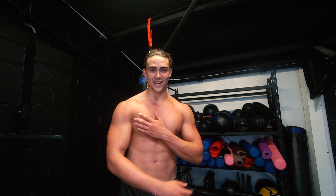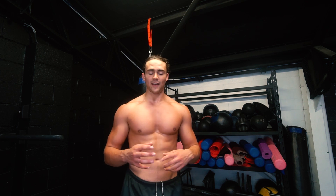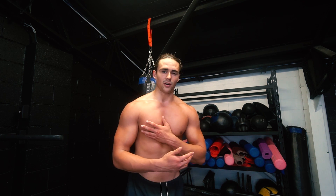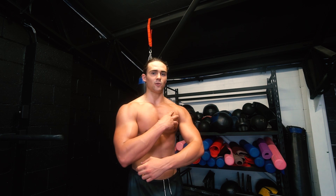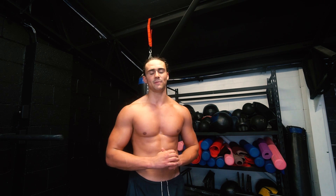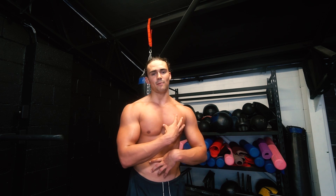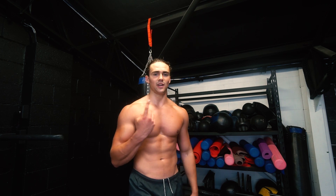I just finished a juicy chest workout and I was thinking about it whilst I was working out — being born with pectus excavatum, which is the body deformity I was born with. If you've been subscribed to me for a while, you should know that basically my chest wall caved in. I literally had like no chest muscle, no muscular development in my chest whatsoever, and it was by far my worst body part. It was deformed and there was just no muscle — look at this photo here.